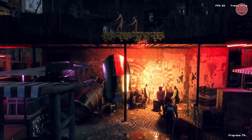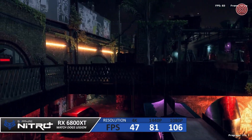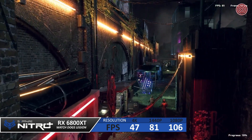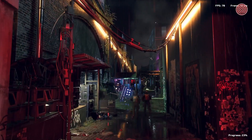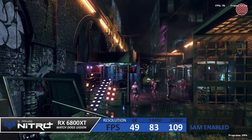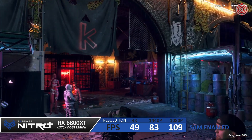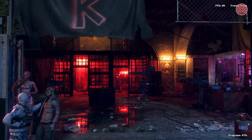Let's do a quick benchmark using Watchdogs Legion, doing a series of tests with no extras at first at the three standard resolutions — 1080p, 1440p, and 4K on ultra settings. We score 106 FPS at 1080p, 81 FPS at 1440p, and 47 FPS at 4K. Turning on Smart Access Memory showed a small FPS boost of one or two frames, as this feature really varies depending on title — some games can see a 10% performance boost, whereas others see zero.